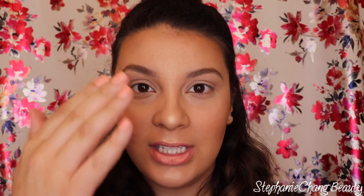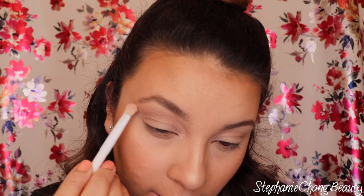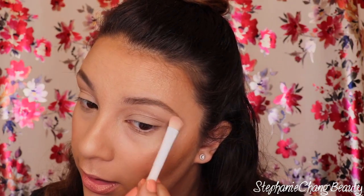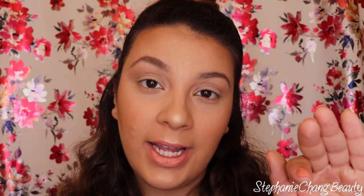Going back in with the highlighting color Precious Petals, I'm going to go underneath my eyebrow bone just to highlight it right here and in the corners of my eyes to make it look really glowy. Since I want this to be more of a natural look, I'm just going to curl my eyelashes and put on some mascara.